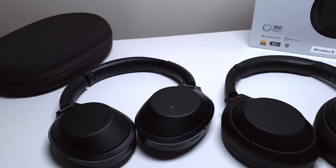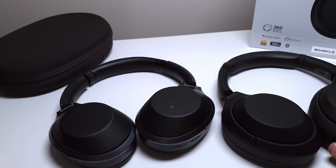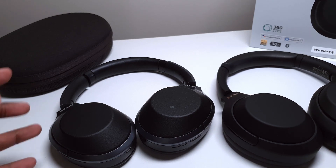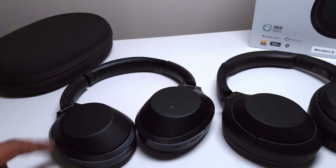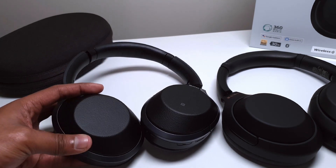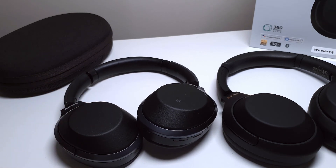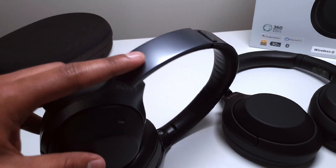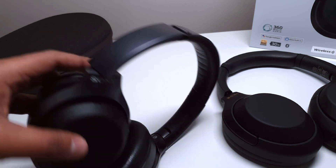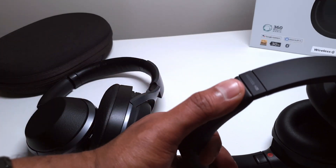On the left you can see the old 1000X Mark IIs compared to the Mark IVs on the right. The Mark IIs have this almost leather look to them, whereas on the Mark IVs you get a very nice stealth matte black look. The Mark IIs also have gunmetal grey around the band itself, whereas on the Mark IVs it's all matte black all around.